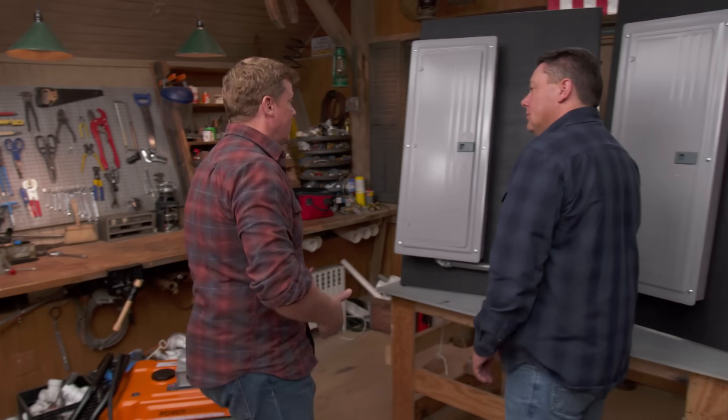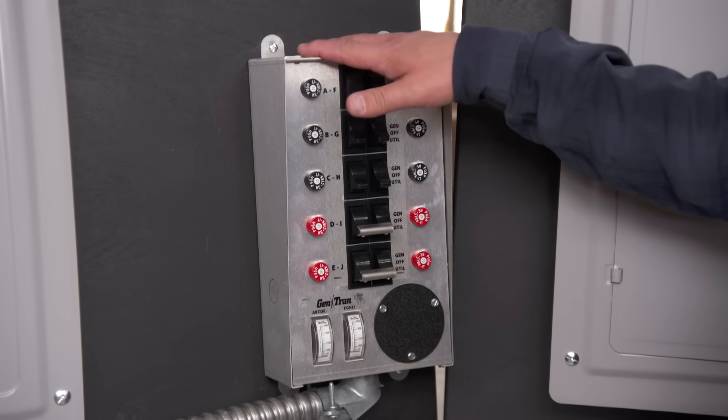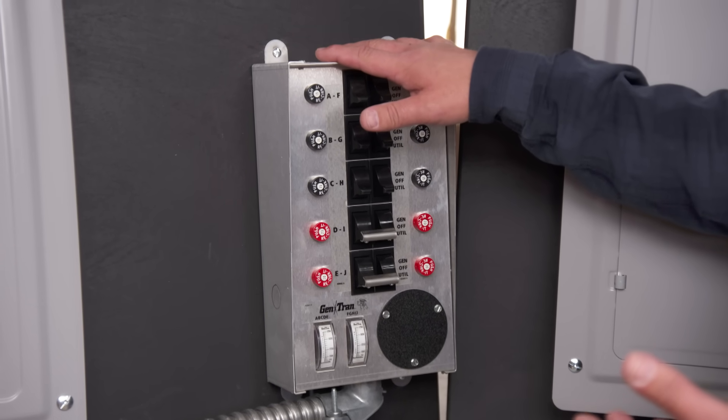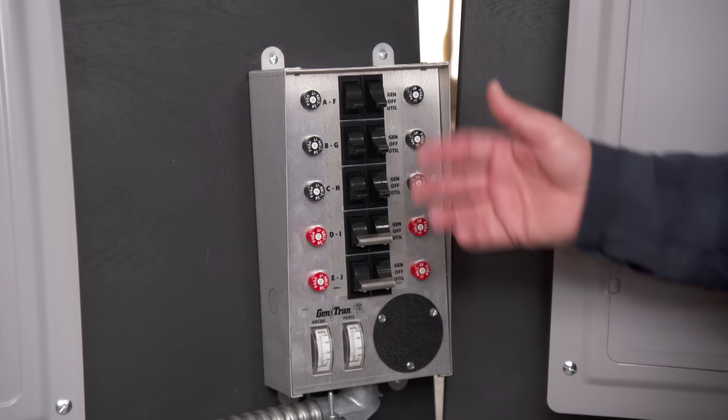It's not a big generator, so it's not going to run the whole house — we have to deal with that. In this case, we're going to select a transfer switch. It's going to run a certain number of circuits that the generator is capable of handling. In this case, we have a 10-circuit unit. We can pick the 10 most critical circuits the generator can handle to run — furnace, refrigeration, heating system, that kind of thing.